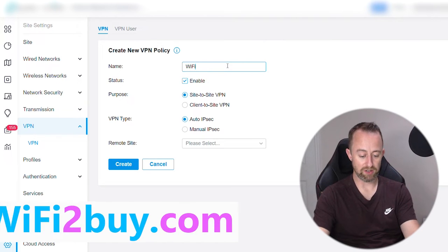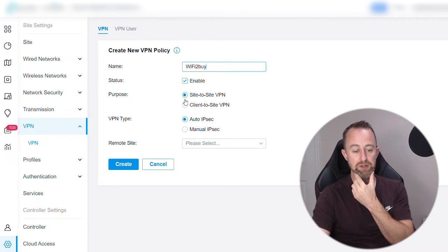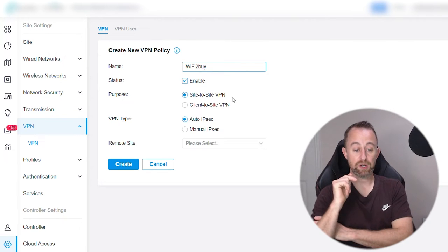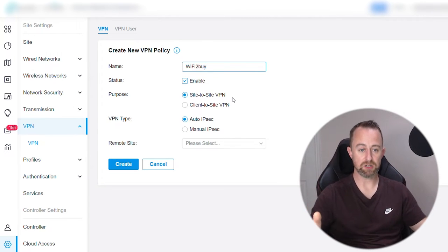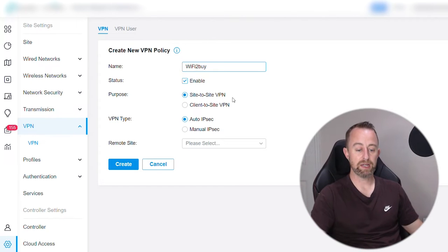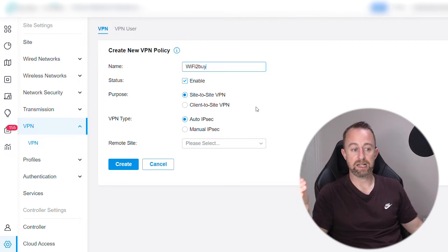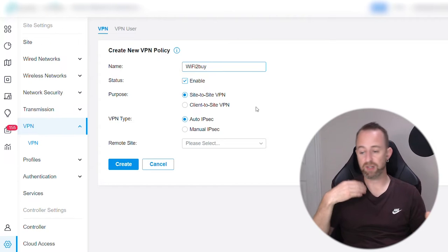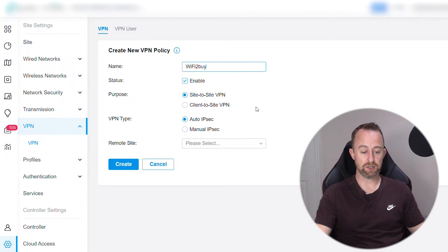I'm going to call our policy 'wifi2buy', enable it, and then we're not going to do site-to-site VPN — that's a different type of connection. We're doing client-to-site VPN, because essentially we're going to be coming in from a laptop. In this video I'm going to show you how to connect to a CCTV network recorder and also how to use PuTTY to SSH into an access point. Whatever your requirement is to get into that network, we should be able to do it with this VPN. So we're going to client-to-site VPN.